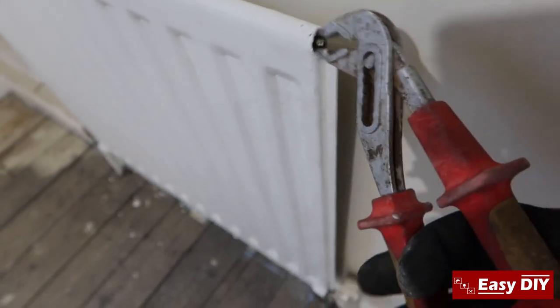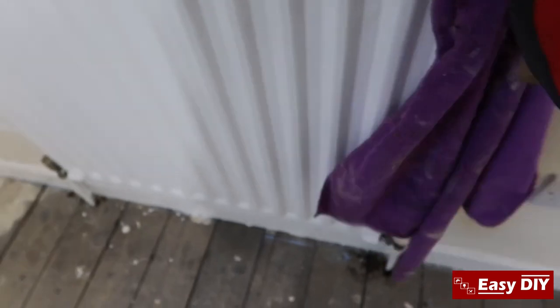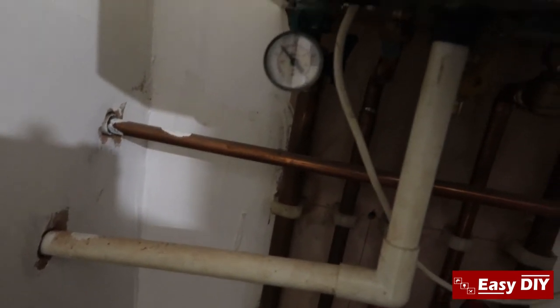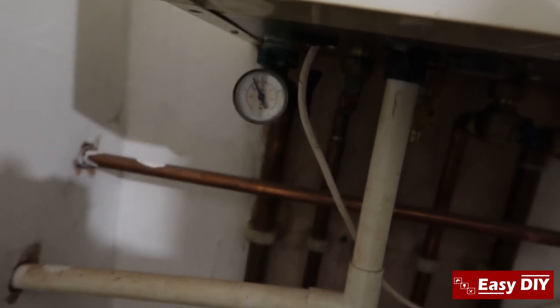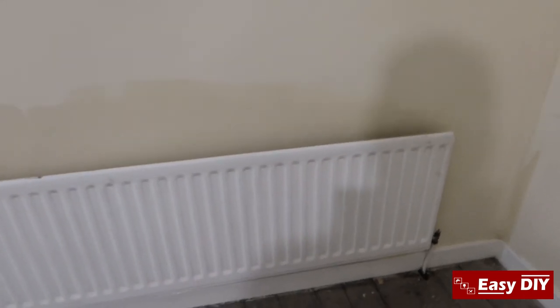Different radiators have different types of bleed valve — some of them you can do with a flat head screwdriver, or you can get a bleed key for them. It'll take a good few minutes to do them all. I'm just checking the pressure — the pressure is dropping, that's okay. I'm going to increase the pressure a little bit and go around and bleed the rest of the radiators. I'm not going to video every one of them — once it's all done I'll do another clip.